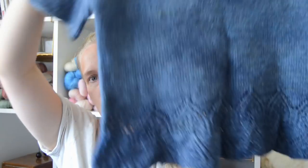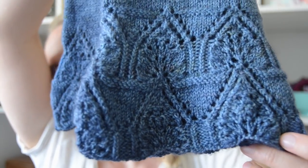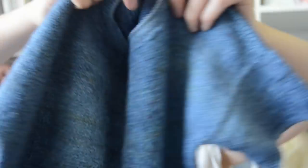Then I rinsed it and threw it in the washing machine on a gentle cycle as I usually do, but we got a new washing machine and it's not gentle enough for my knitwear — that's what I found out. It didn't felt it completely, but it definitely felted it enough for it to be too small for me.